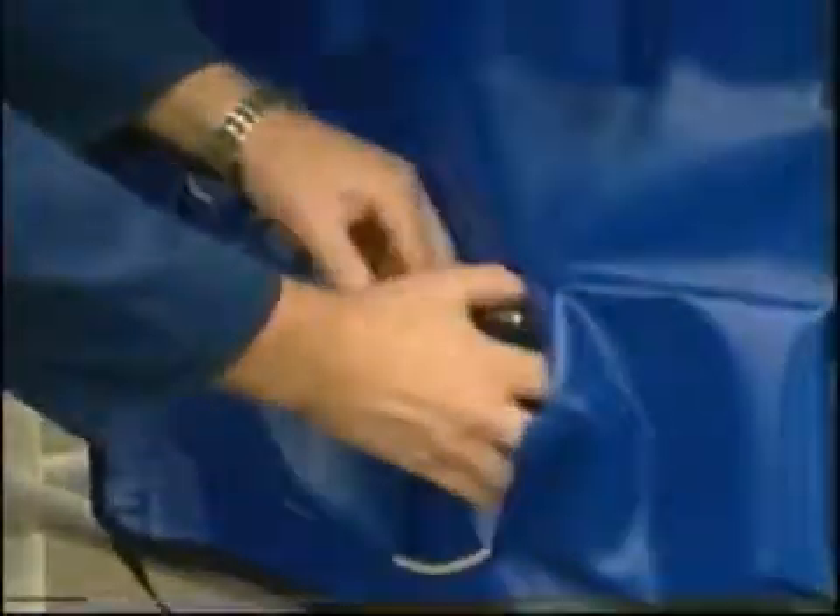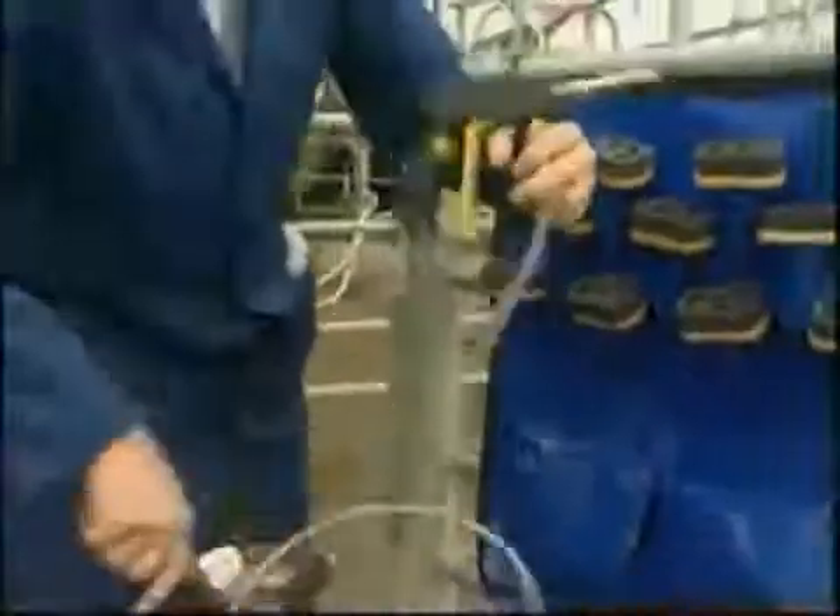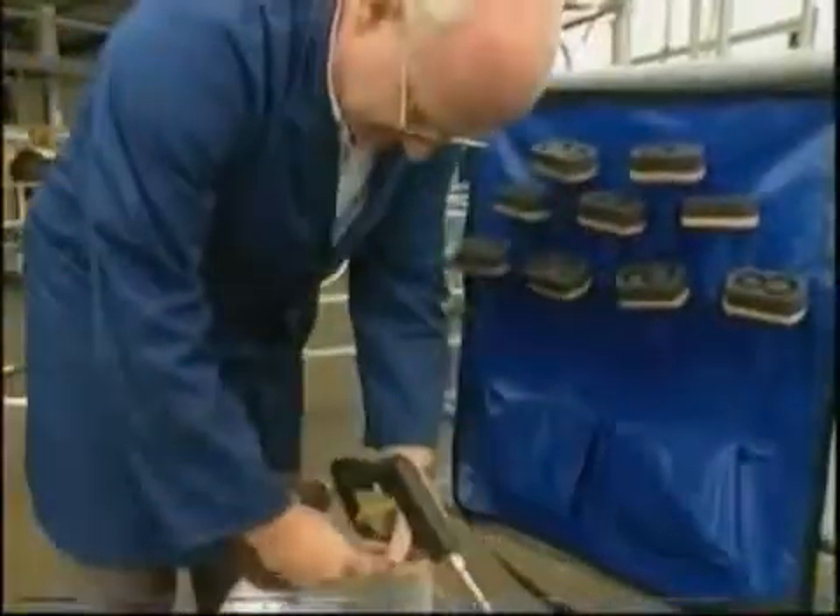The Brandable dry ice gun is supplied with a steel reinforced delivery hose and coupling for a standard CO2 bottle. Simply connect up and you are ready to produce instant dry ice.